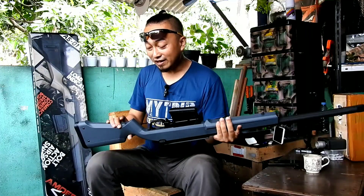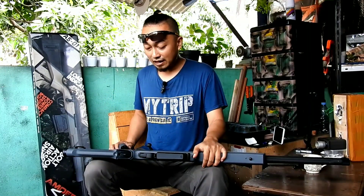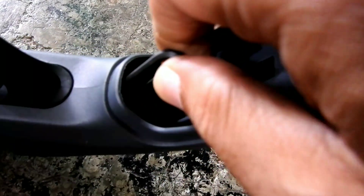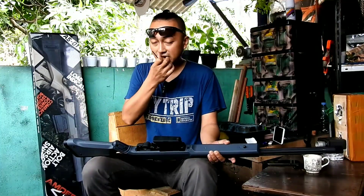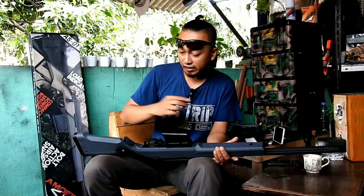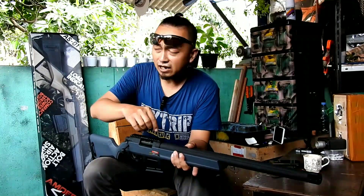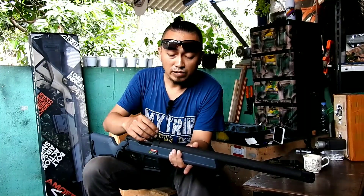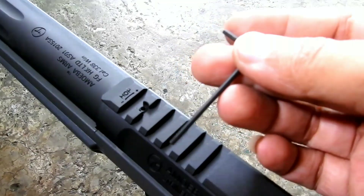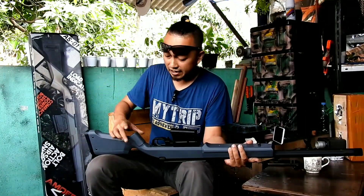Di bagian grip ini ada tempat penyimpanan atau storage. Cara pengoperasiannya: tarik tuas di bagian bawah, lalu cabut. Di dalamnya ada tempat penyimpanan kunci L. Ada kunci L besar untuk membuka bagian bodi dengan memutar baut di depan dan belakang, dan ada kunci L kecil untuk setting hop-up. Jadi saat wargame tidak perlu membawa tas cadangan — kuncinya sudah ada di dalam grip. Setelah selesai, simpan lagi dan tutup grip — klik, selesai.